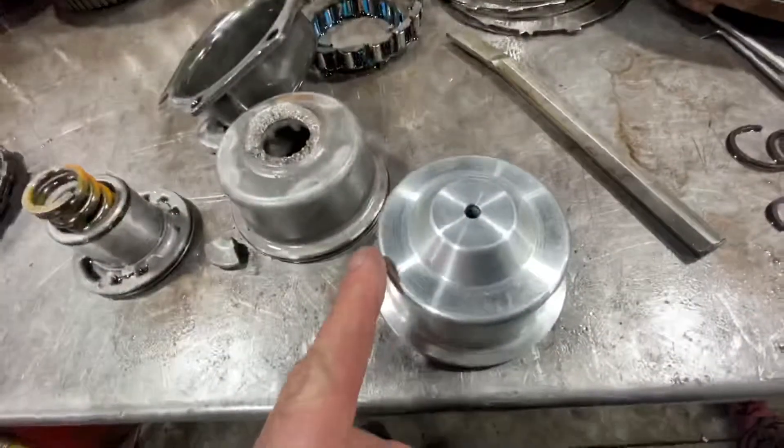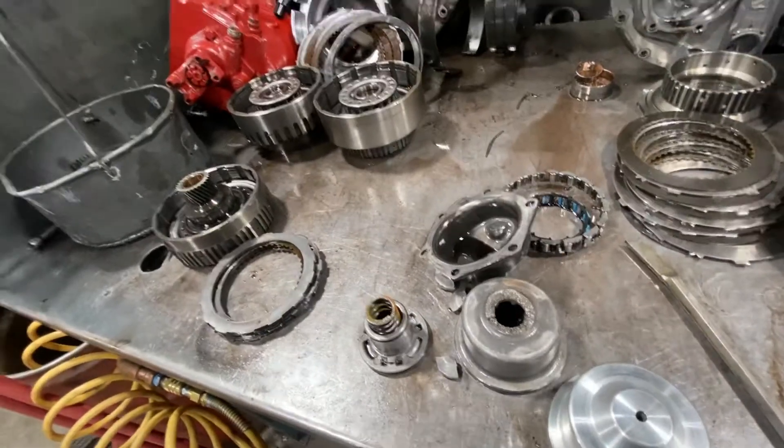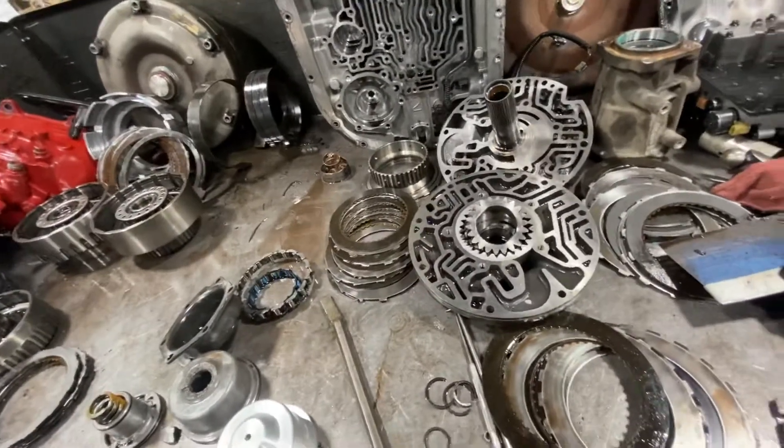Here's an upgraded component we're going to be able to install. This transmission is going to need to be rebuilt. We'll put a high-temp ring kit in it from Transco, and also do a Transco recalibration update package.